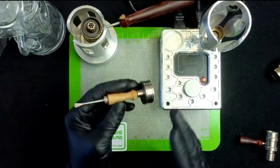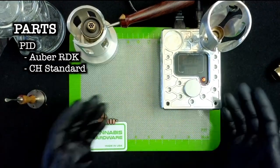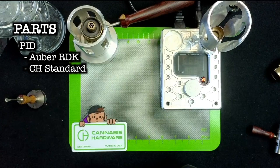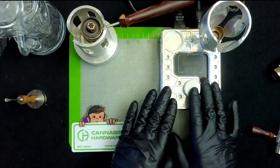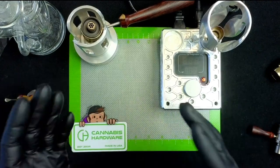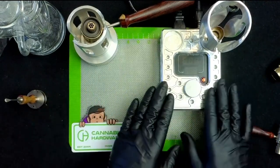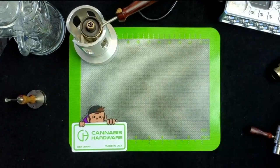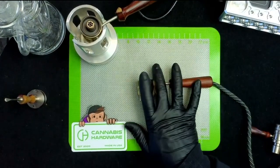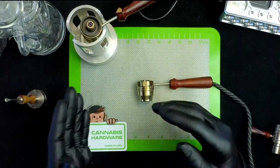You have your choice of the Auber RDK or their other PID — it doesn't really matter, they both function similarly. I chose to go with the Auber RDK because of features like boost that it has, but the other normal Cannabis Hardware PID can be used with a smart plug whereas the Auber PID cannot. Now that we've talked about the PID a little bit — which is what powers the device — if you want to see how a ball vape works, I talk about it in my Flower Wand video.